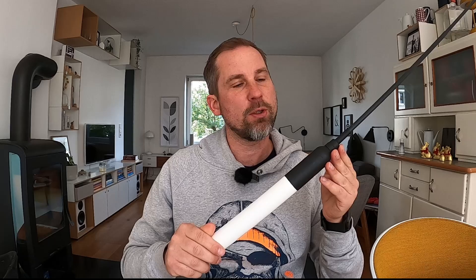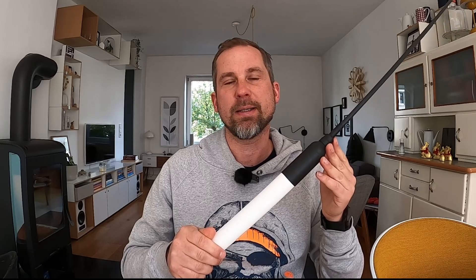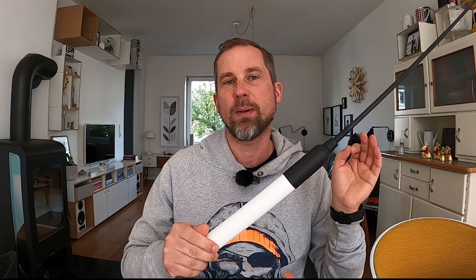I am pretty excited about this unit because it is an AIS receiver and transmitter. Please check if this is allowed in your country. In Europe, unfortunately, I'm not allowed to transmit, so I will use this as a receiver only.